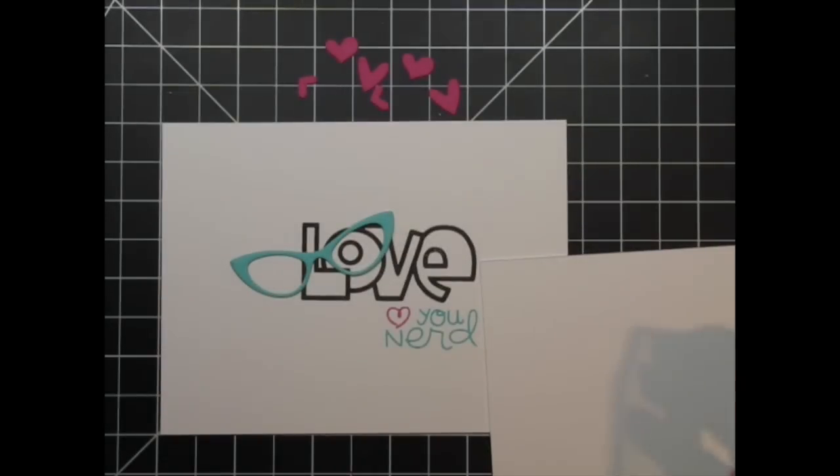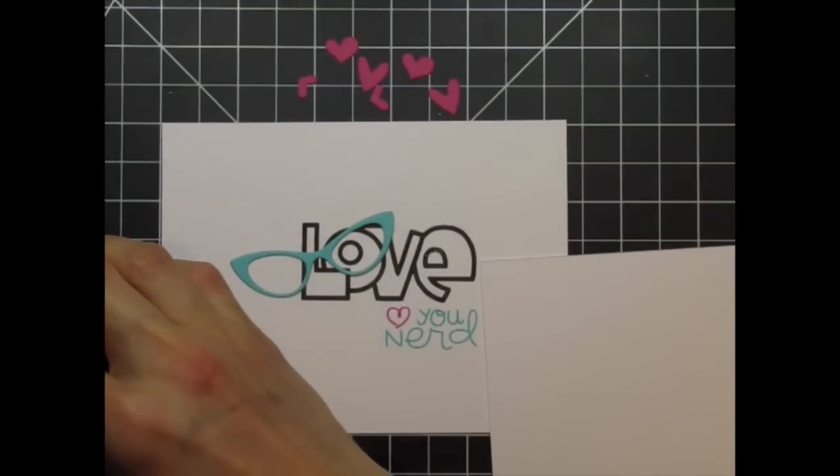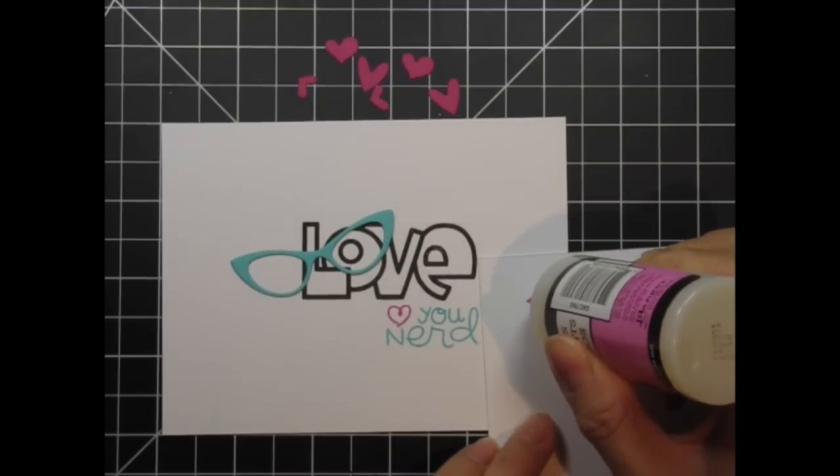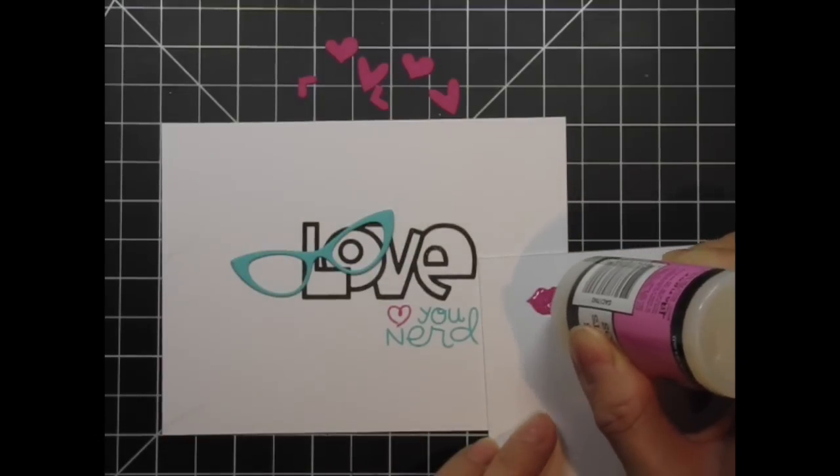Next I die cut a few of the tiny hearts from coordinating doll pink cardstock. I'm also going to stamp the large lips on a separate piece of cardstock and apply glossy accents. I'm going to let this dry while I work on the rest of the card.